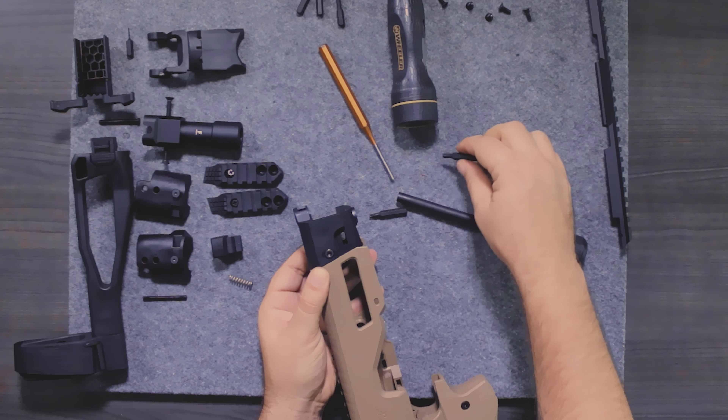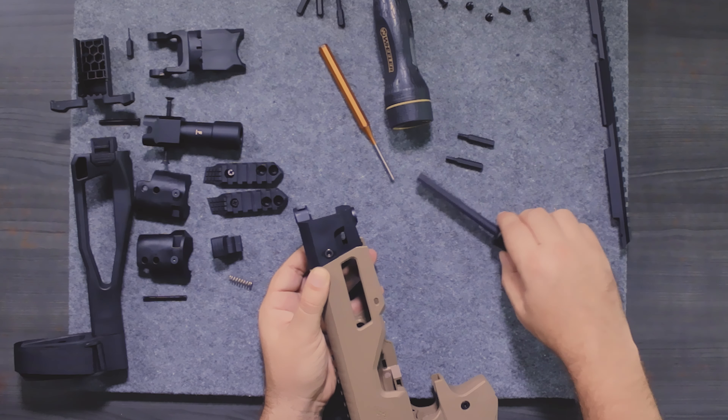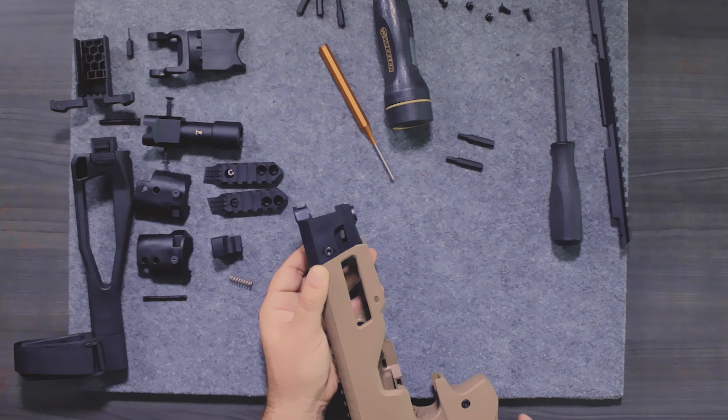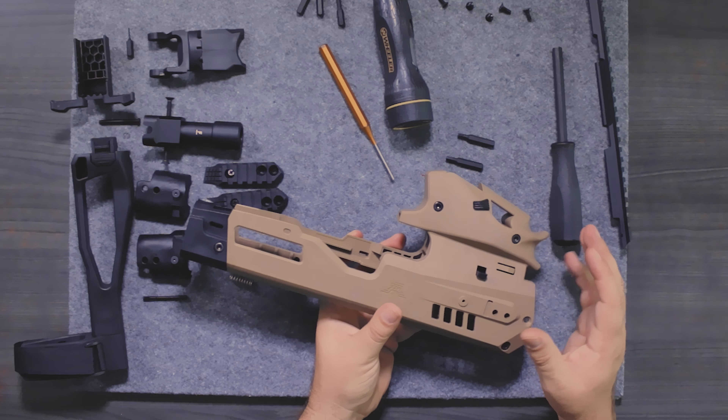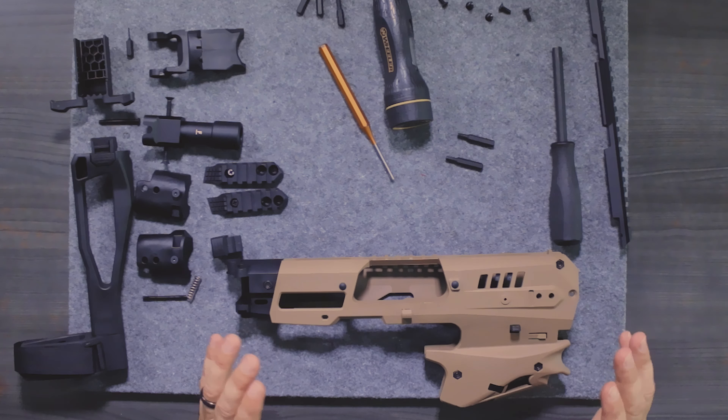We have a torque wrench here — we're going to torque these screws down. You can also put Loctite on all of these. Remember, a little Loctite goes a long way — just a little drop of blue or red Loctite will work with these. Now that's in place, let's focus on the top rail.